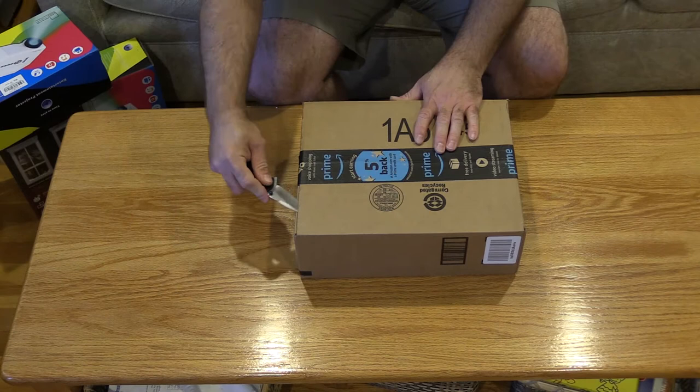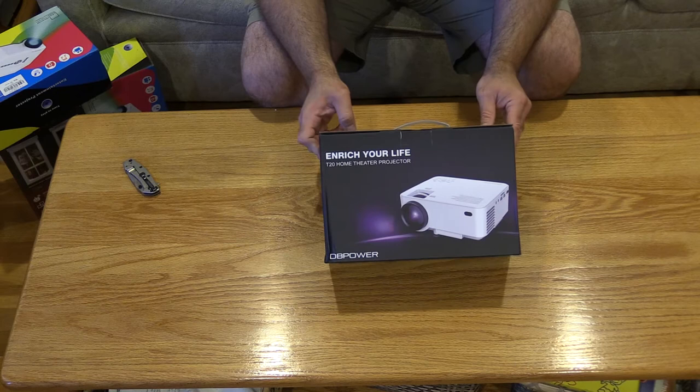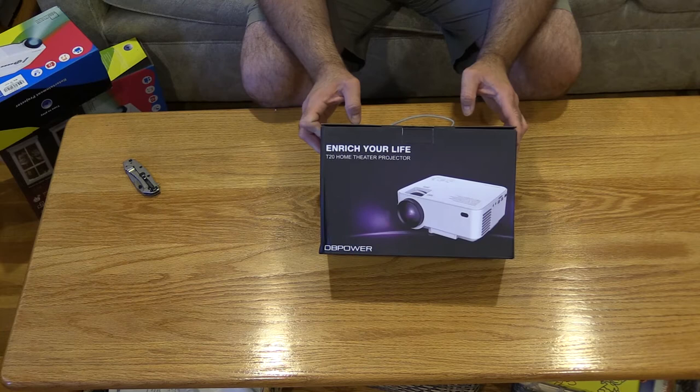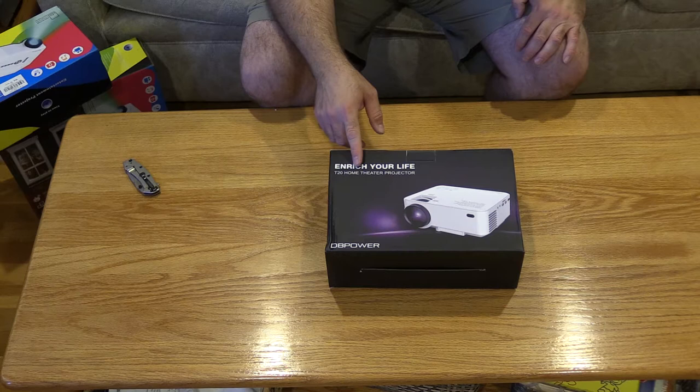Today we're looking at the DB Power LCD projector. A lot of people balk at these because they're not as powerful as a nice Epson and whatnot. This claims to be 1500 lumens — I don't recall seeing the color lumens listed, which is important. Let's be frank, it's not going to be 1500.